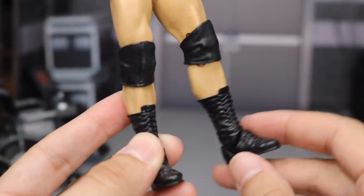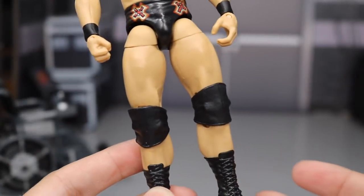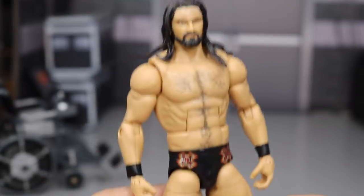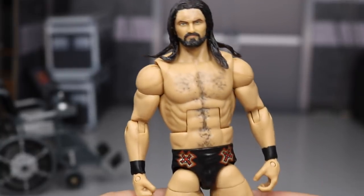All you need is some basic black Elite boots — Elite Cody Rhodes boots, or Wade Barrett. Wade Barrett even has the height, the torso, the trunks and everything. So if you want to avoid switching the boots, just pick up an Elite 11 Wade Barrett. Elite 34 Wade Barrett works as well.